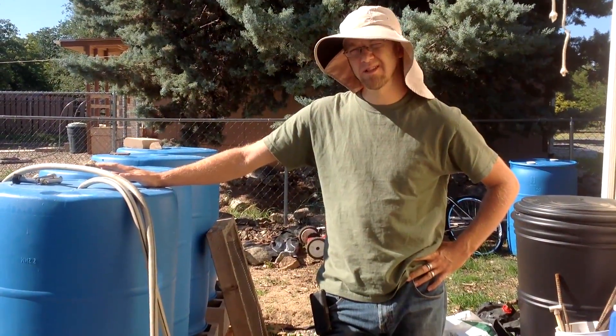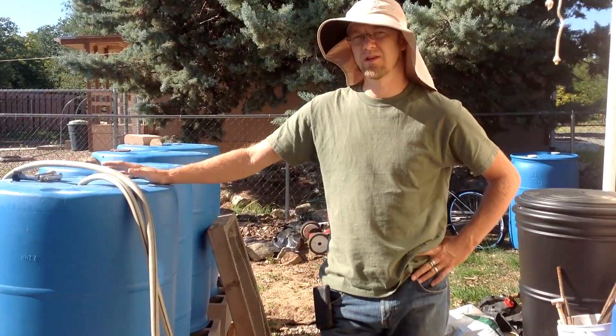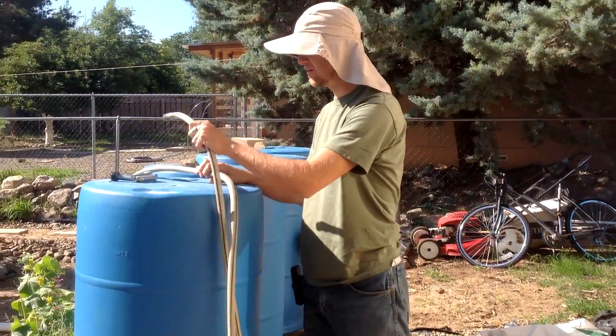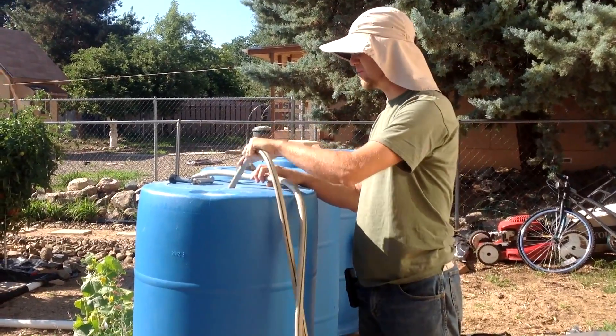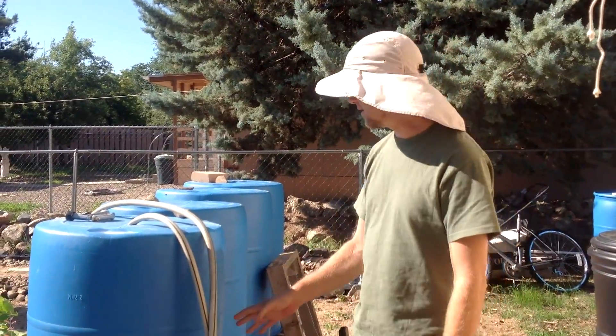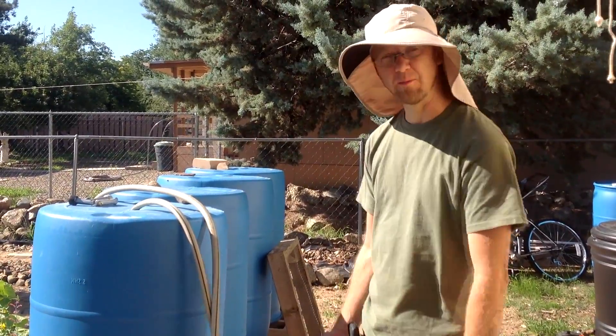Our main watering system, we still use tap water out of the tap. We put it into these barrels right here, just straight from the tap. They fill up all the way, all at the same time, because they're connected at the bottom.